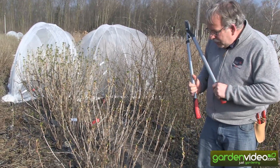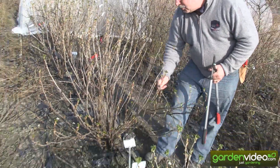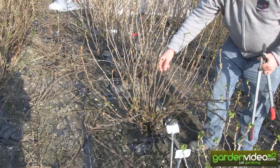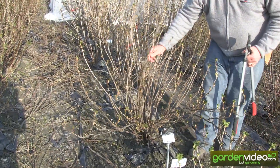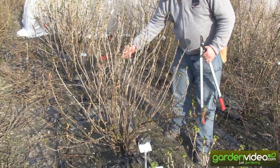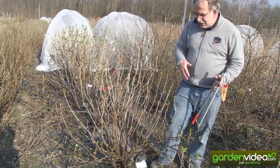The first thing is to thin out all the shoots. We have here one old branch, a second old branch, a third old branch, a fourth old branch, and here another old branch — about five old branches in total. And we will take out at least two of them.